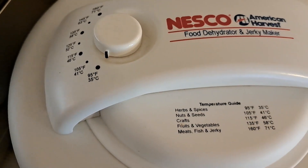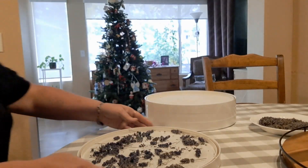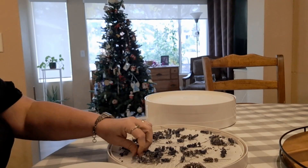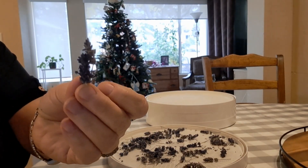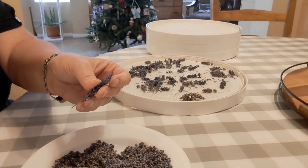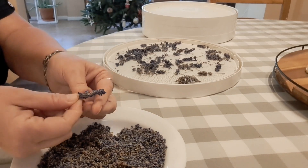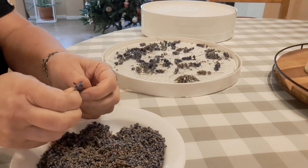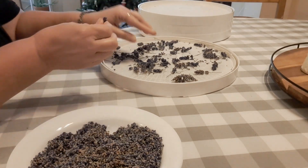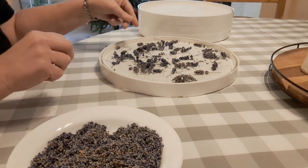I also have a Kasori dehydrator that you can see right next to the Nesco, but right now it has shredded squash in it. Both of them work well for me. The Kasori is really handy because I can fit more into it than I can the Nesco. If I needed to store these for a long time before using them, I would just put them in an airtight glass jar and store in a cool dark place. Now to remove the buds — I'm gently rolling them between my fingers and they fall off easily. I'm not concerned if a few little stems find their way into my bowl. They're pretty fragrant also and they aren't too pokey if they're just small pieces.